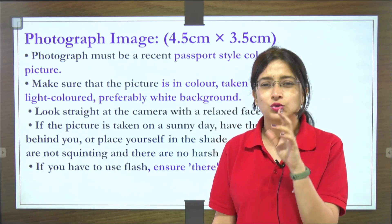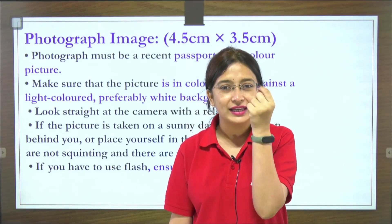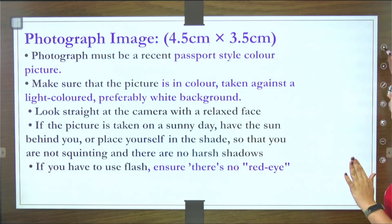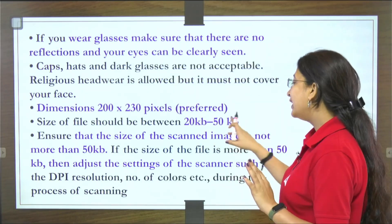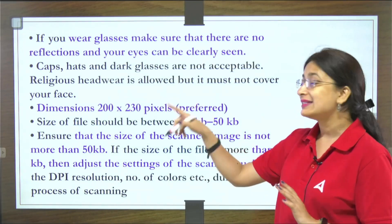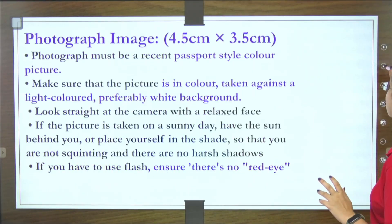Also ensure there is no red eye effect — sometimes when flash is used, your eyes appear lit up. The size of the photo should be between 20 to 50 KB. If it is even 51 KB, it is not acceptable. If it is below 20 KB — say 19 KB — it is also not acceptable. You will scan it using a scanner accordingly.